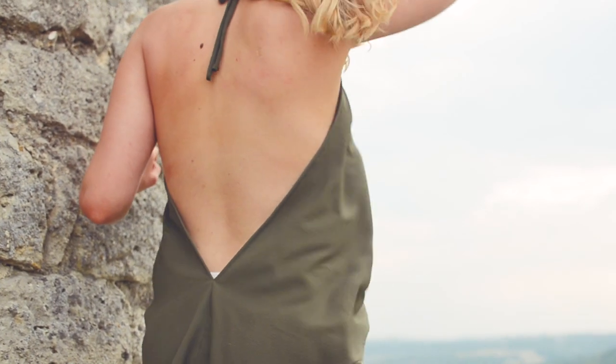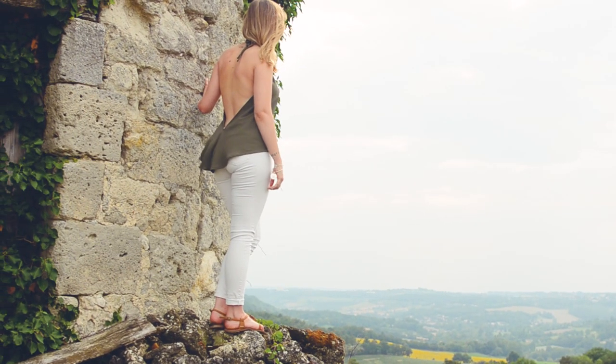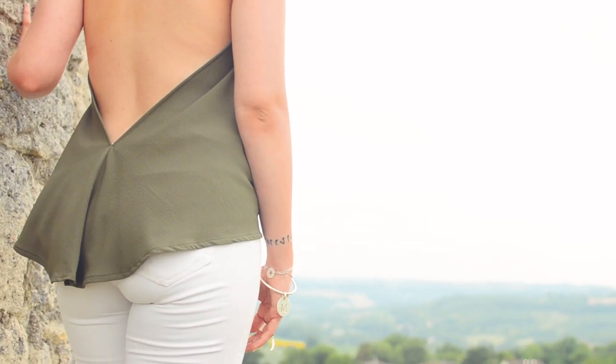Et coucou tout le monde, c'est Léa et Antoine pour Hello Superette ! Cette semaine on se retrouve pour vous apprendre à coudre un petit top été dos nu — col collier. On ne sait pas exactement comment on dit ce type de col — dites-le nous en commentaire !